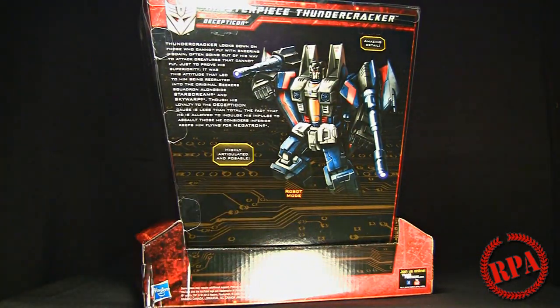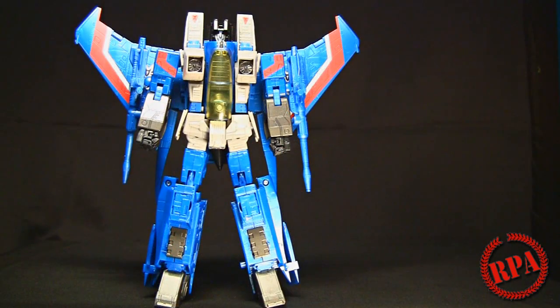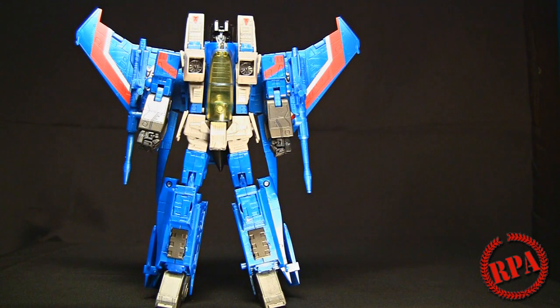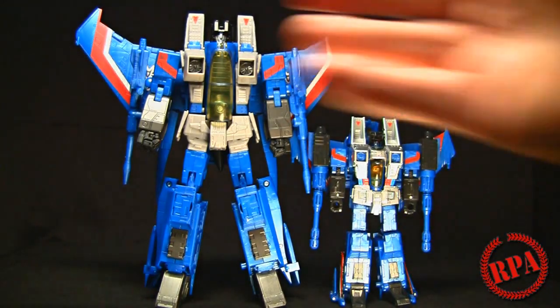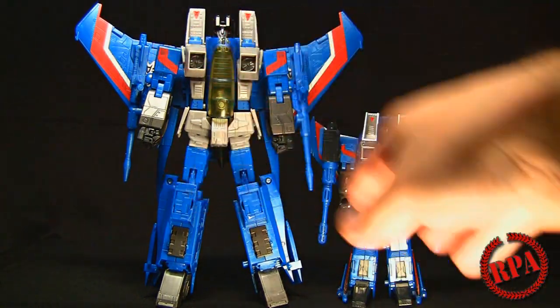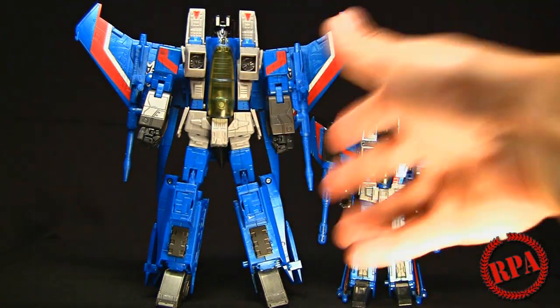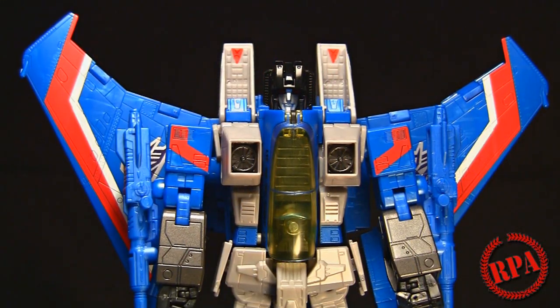Spinning it around, the back has some nice artwork along with some information on this Decepticon. Thundercracker is a very handsome figure, and we're going to put him next to his little self, which is the Generations Thundercracker. There's a very big resemblance, and this helps you see the scaling difference between the two - obviously a much bigger figure. As of filming, he is rather difficult to find online and in stores, but I got lucky and can do this review.